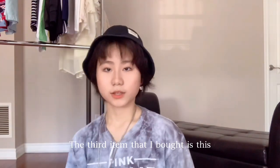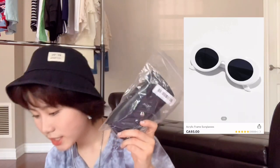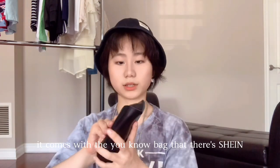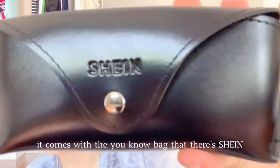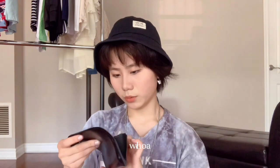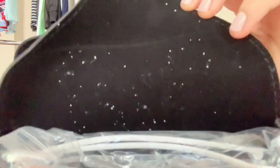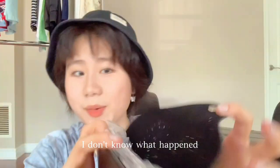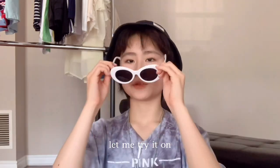The third item I bought is these acrylic frame sunglasses for $5. They come with a Shein-branded bag. There are some white dots on the cover — I'm not sure what happened, but I hope my glasses aren't affected. They feel really cheap.